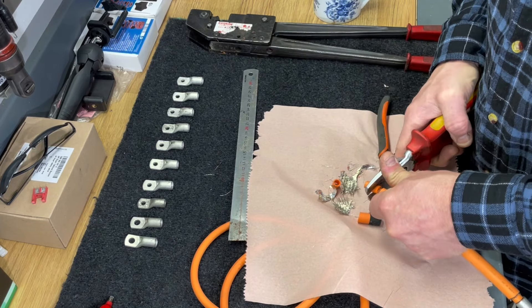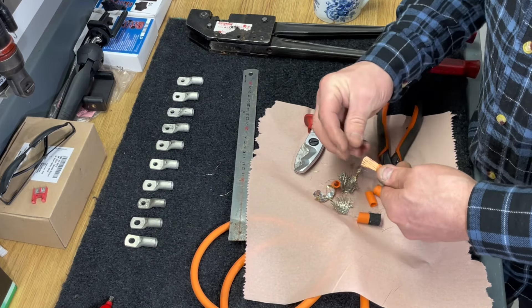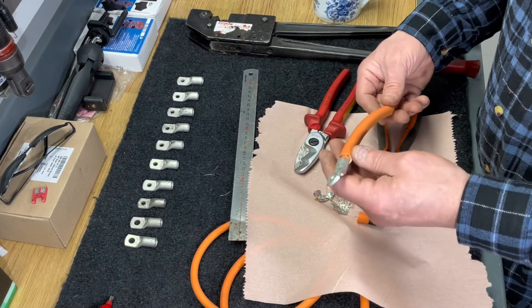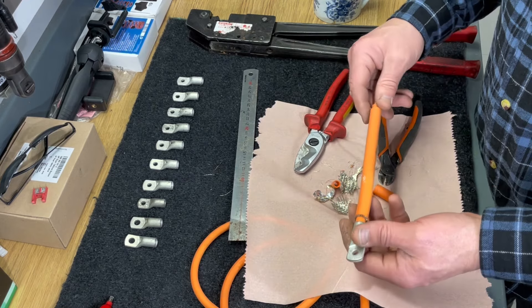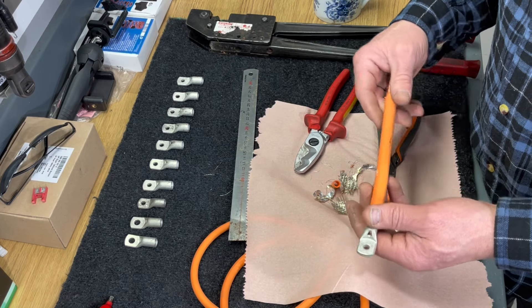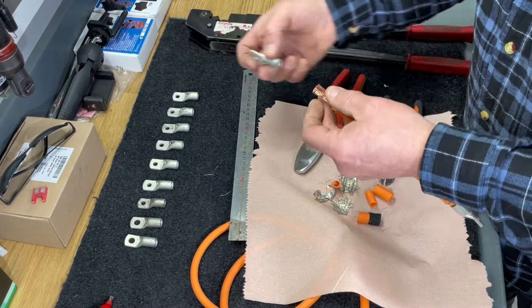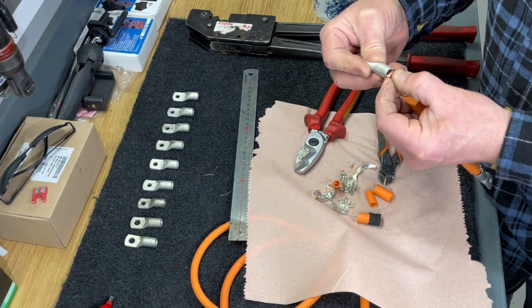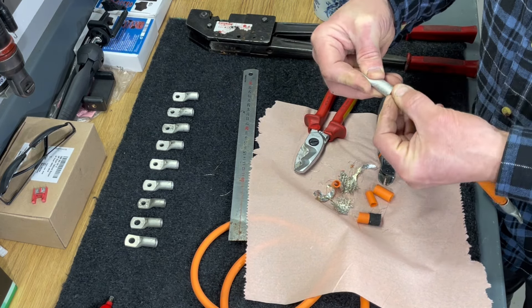I'm doing that because I want to first see how I'll press this cable shoe — when you're working with heavy gauge cables that are this short, it can be pretty hard to have the cable shoe in the right position if I press everything first. My plan is to keep them loose and then fit them to the battery modules to locate the perfect position for those cable shoes, so we don't have to twist the wires more than necessary.